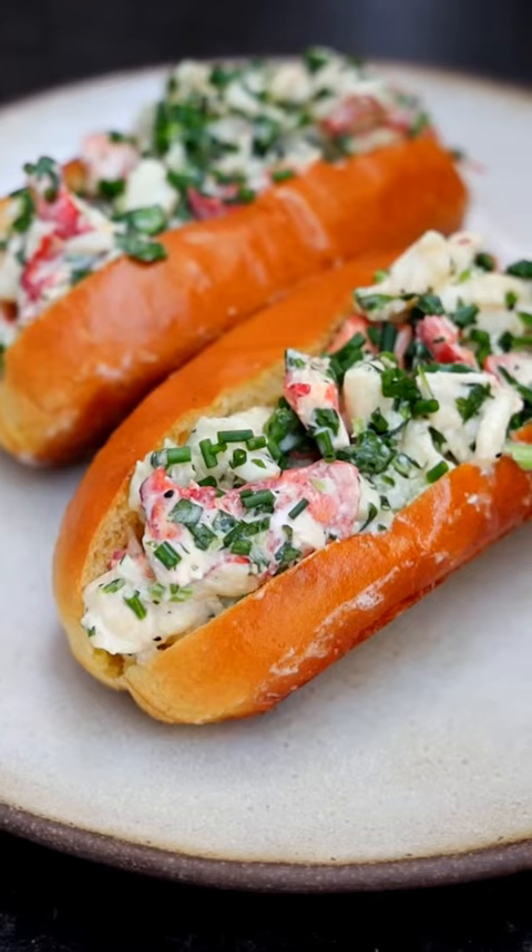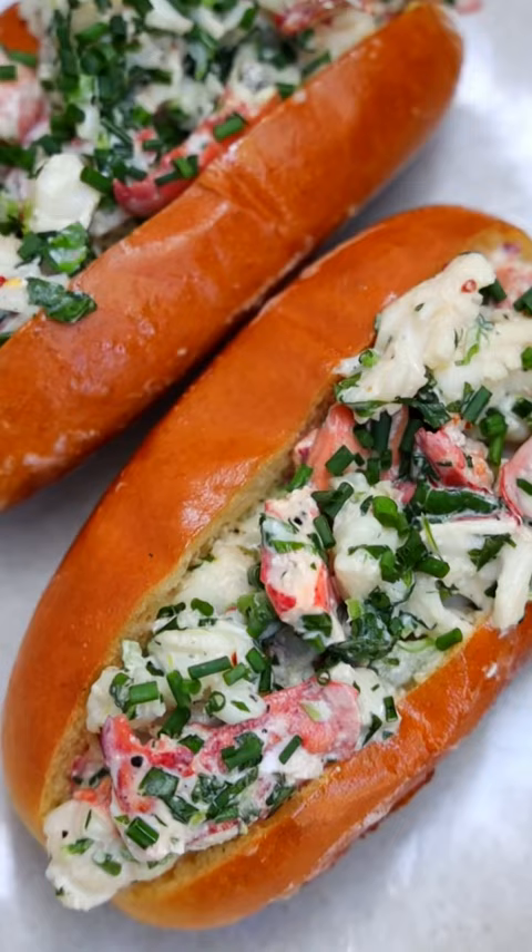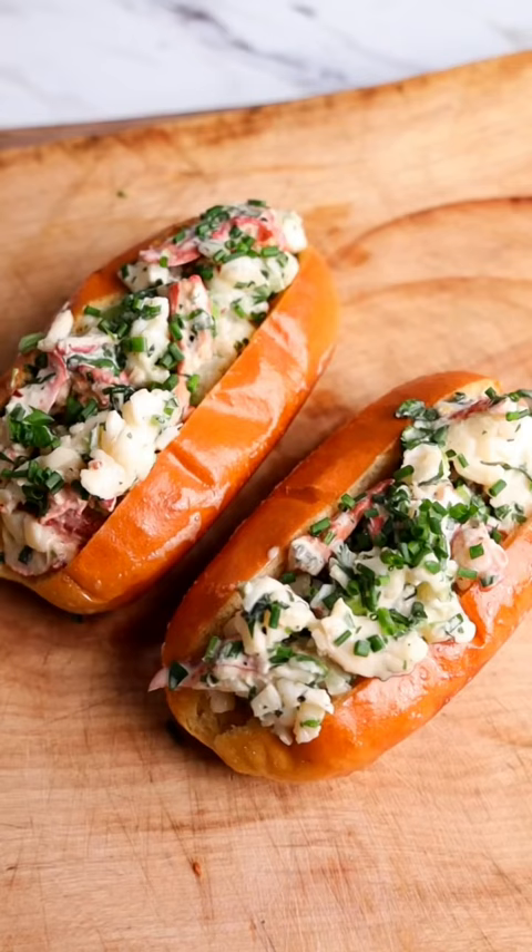Hey everybody, let's make lobster rolls. In the lobster roll world, there's team mayo and team butter. I think they're both incredible, so this recipe features both.